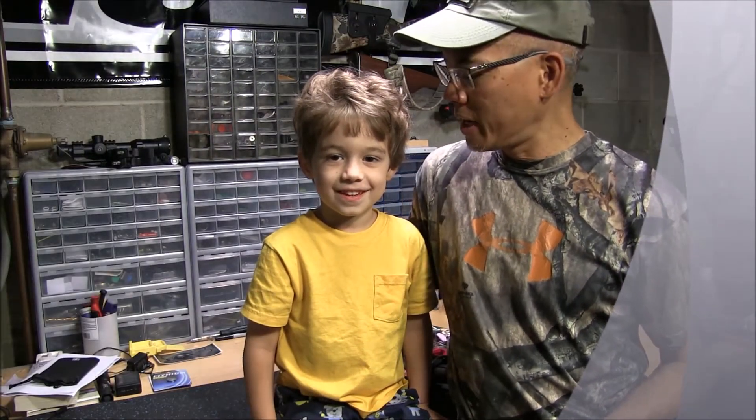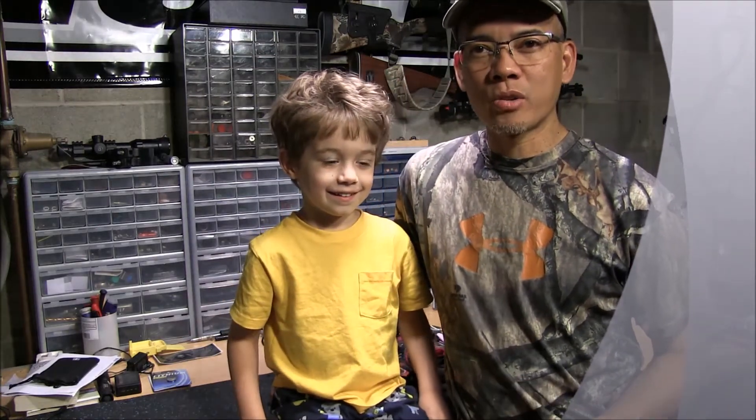Howdy folks, it's Archer's Paradox. I got my sidekick here. What's your name buddy? Little bow hunter. That's right. I just started him out shooting bows a few months ago and he's graduated from an old bear recurve to a brave compound bow.